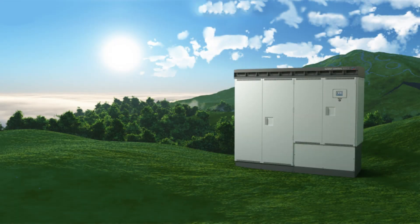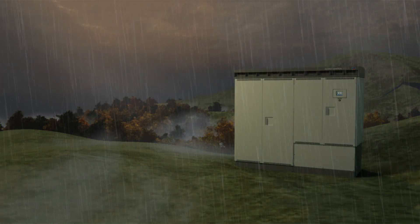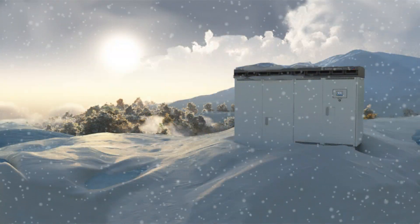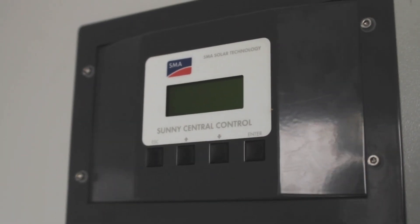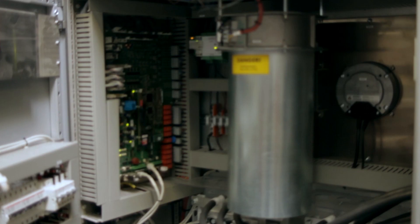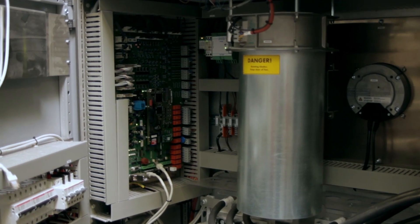SMA inverters are operating in PV power plants around the globe in some of the most extreme weather conditions imaginable. These harsh conditions threaten the longevity of sensitive components inside inverters and can cause premature wear. The solution? OptiCool.